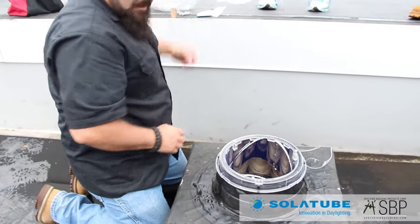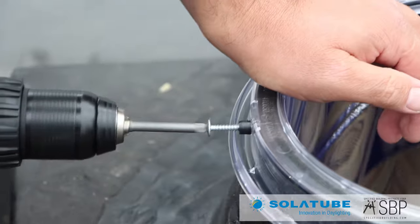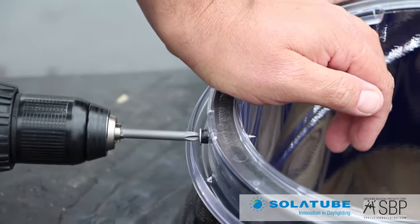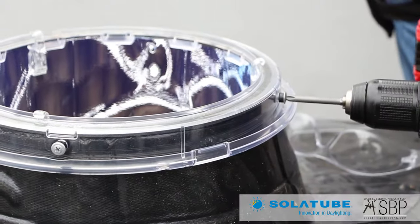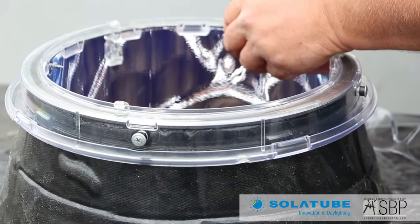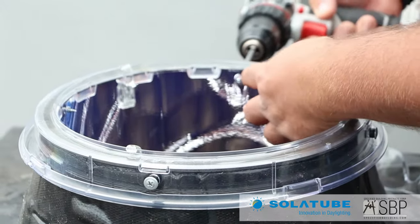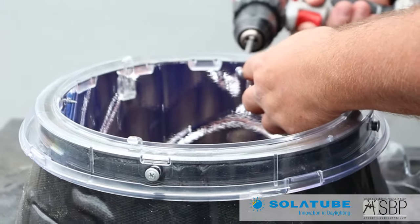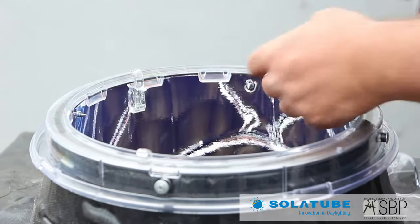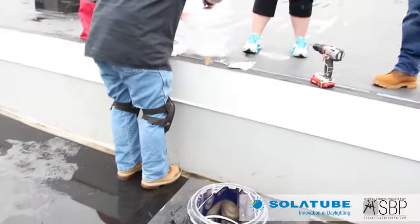Once I've got that flush, I can take my dome screws and start piercing them in, piloting our own hole to hold this down. If the tube pushes out just a little bit, I can back up the screw slightly, hold the tubing very slightly next to it, and then drive it back in. So that's fastened to the flashing.